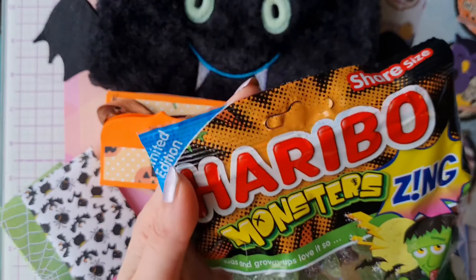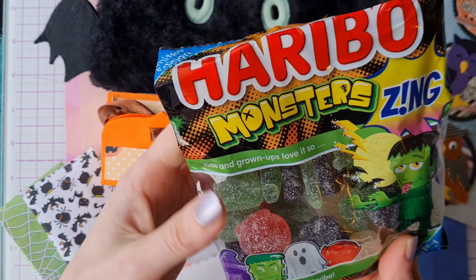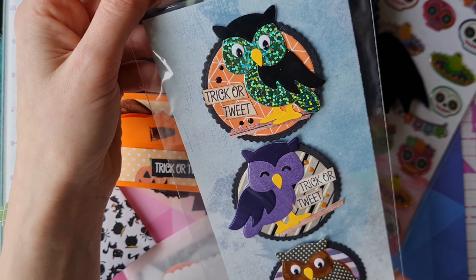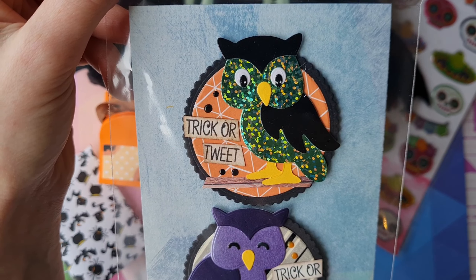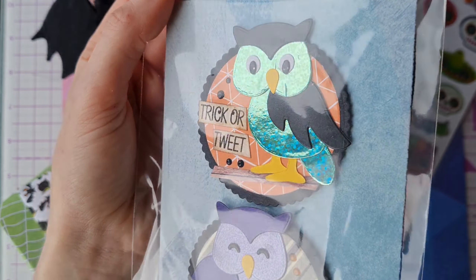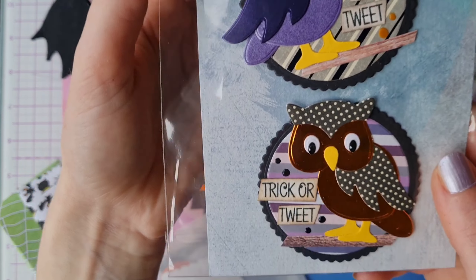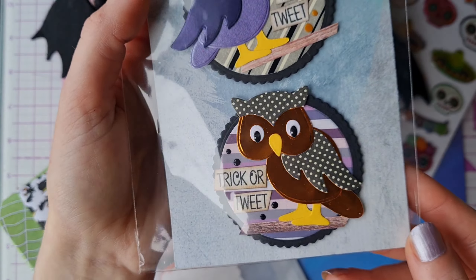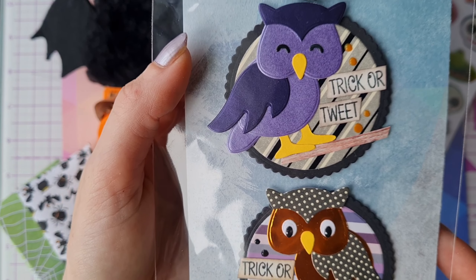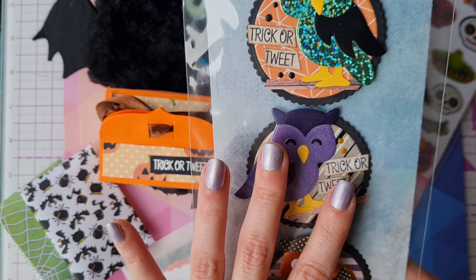Next up we have some Haribo Monster Zing - I've never seen these sweets, they look fantastic and I really look forward to giving them a taste, if I can keep them back from the other members of the crafty crew! Next we have these stunning owl toppers - look at the amount of work that went into this. These are die cuts where you have to cut out all the bits and layer them - a lot of effort to make. We've got 'Trick or Tweet' with three different owl designs in stunning papers with lovely metallicness and a beautiful purple shine, with foam dots for dimension. They're so beautiful I might just hoard them!